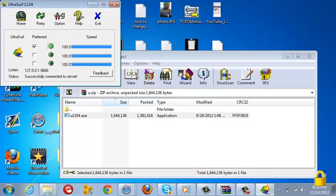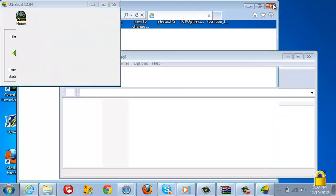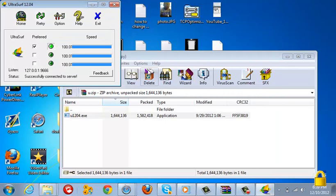Once it loads up, make sure the first box is checked — this is 100% speed. Your web browser might open up, so just close that. If it asks for an update, just press cancel.